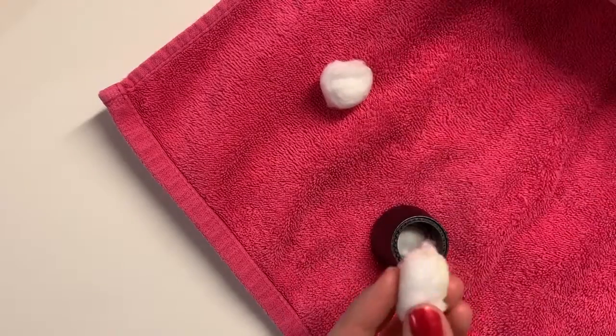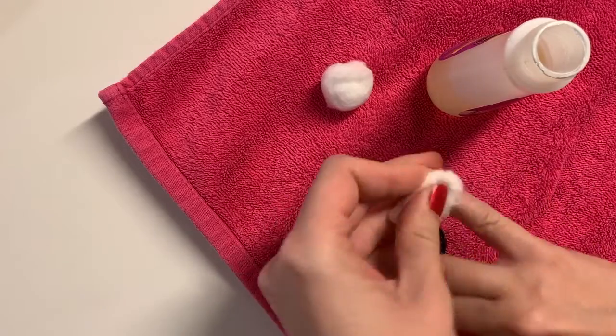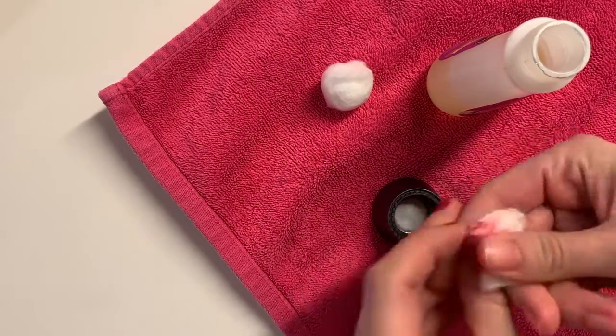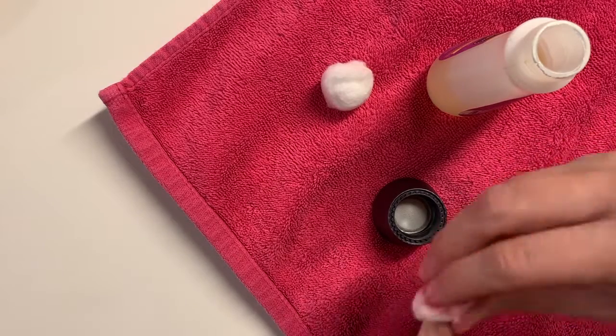Nail polish. I know you want your nails to always look gorgeous so you can show off your sparkler, but craft at the end of your manicure or make nail polish remover your friend and craft with plain nails. You don't want to risk getting a dark color on your paper or your paint, and you also don't want to chip those manis.